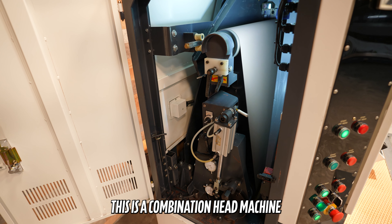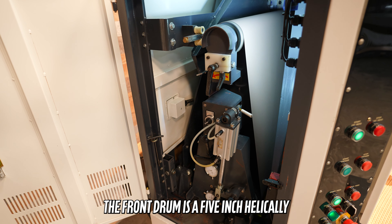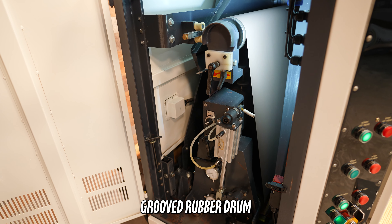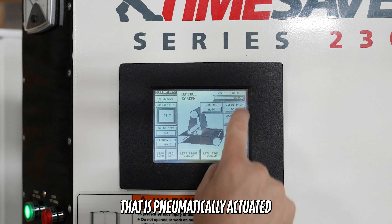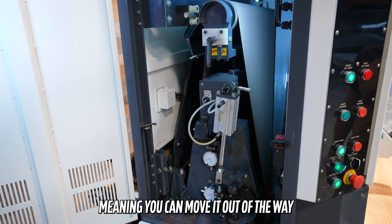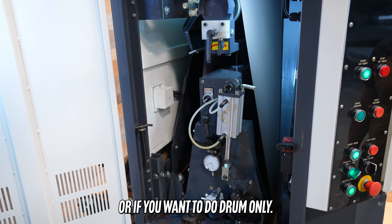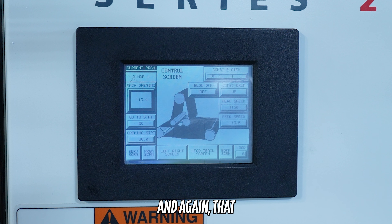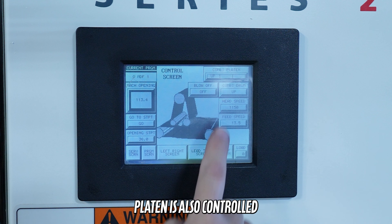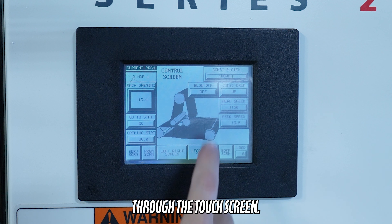This is a combination head machine that is fully optioned. The front drum is a 5-inch helically grooved rubber drum that is pneumatically actuated from the control panel, meaning you can move it out of the way if you want to do platen only or drum only. That platen is also controlled from the touch screen and can be raised and lowered through the touch screen.